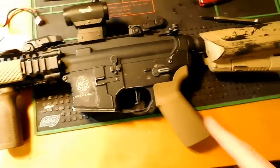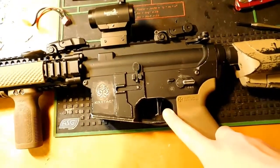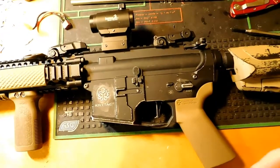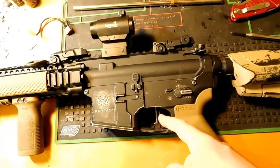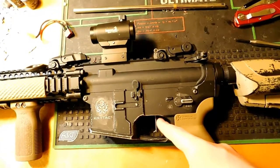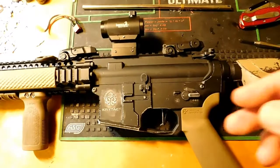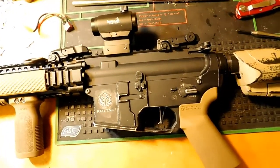One thing I forgot to mention: I did shorten the trigger pull a little bit. I added a small amount of material to activate the micro-switch a little sooner, and also put more material on the back so there's less chance of it over-traveling and putting pressure on the BTC board.